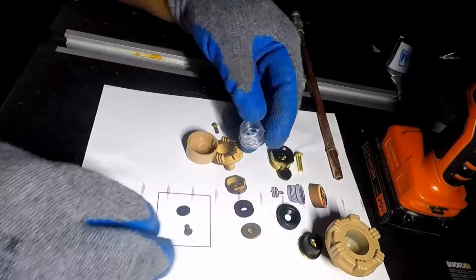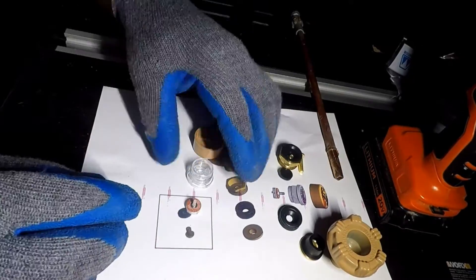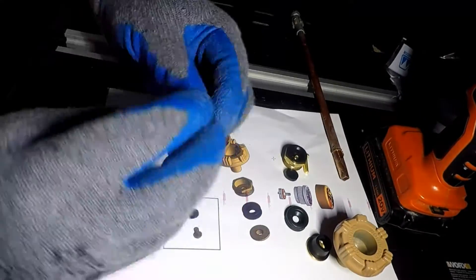Kofi destroyed and removed the nut, but the threads on the pipe were damaged, unknown to Kofi at the time. Upon a closer look at the kit, Kofi realized the parts would not function. The big box store is not the place to go for these parts.